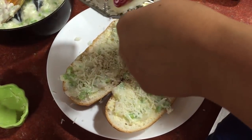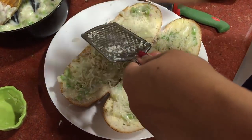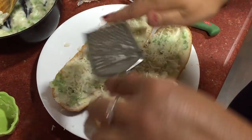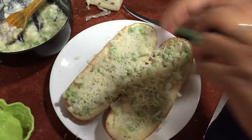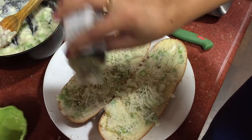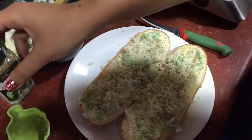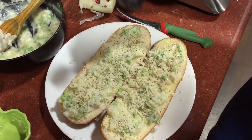You can add any cheese that you like — even processed cheese or the pizza cheese that we get in the market. On top of it, we just sprinkle some oregano and some chili flakes.